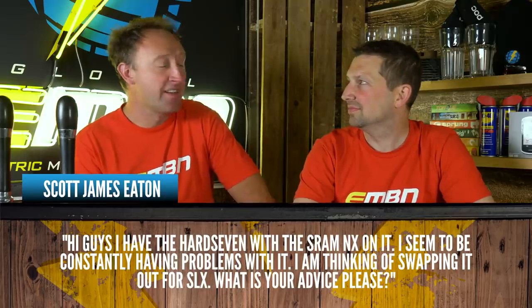Sooner or later you have to swap your drivetrain out on your e-bike because of the higher wear rate. There have been a few issues with SRAM NX from experience as well. I think the Shimano stuff would be a good shout — it might last a little bit longer, but obviously it's a big financial outlay to get that whole groupset.